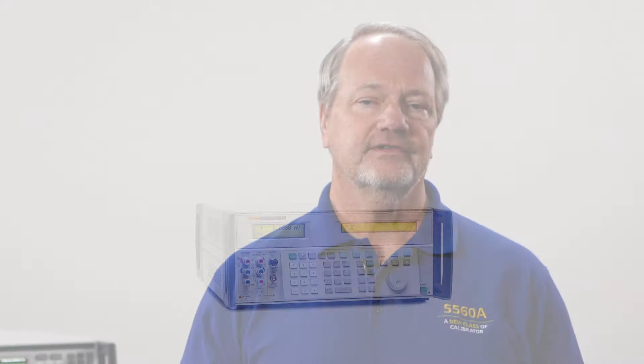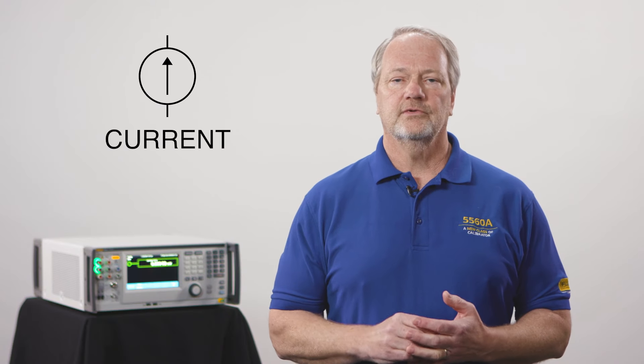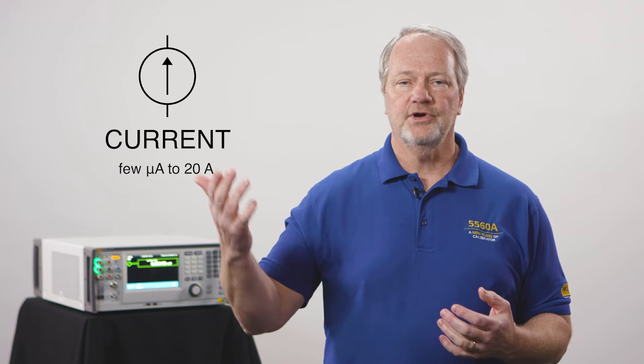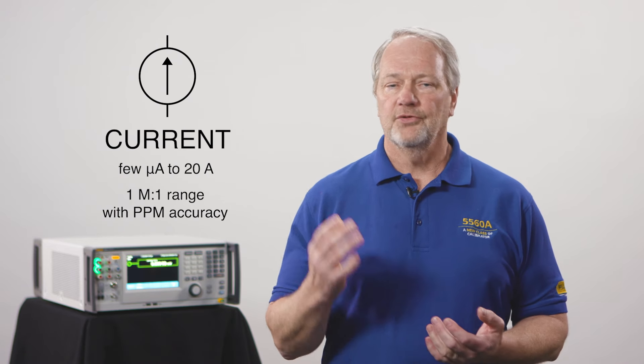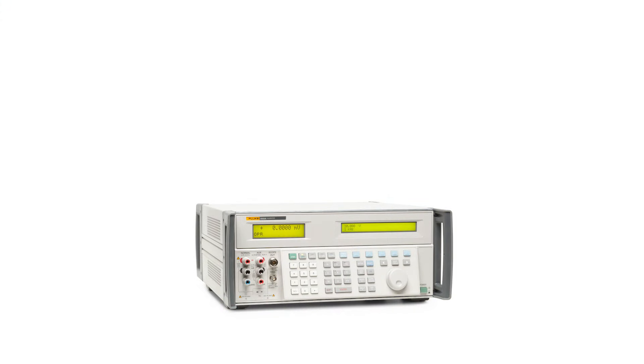Those same customers also need to measure current, so we'll do a current source as well — a current source capable of going from a few microamps to 20 amps, another million-to-one range, with parts-per-million accuracy, both DC and AC, and we'll put that current source in the same box.